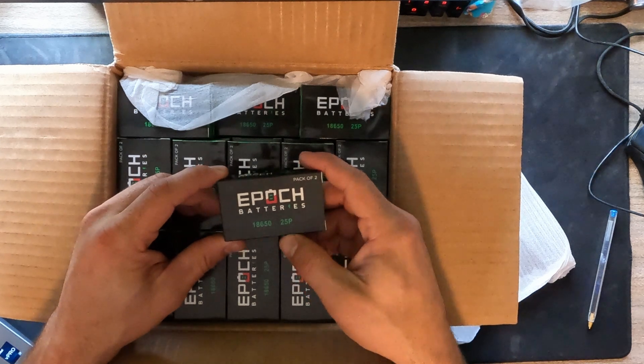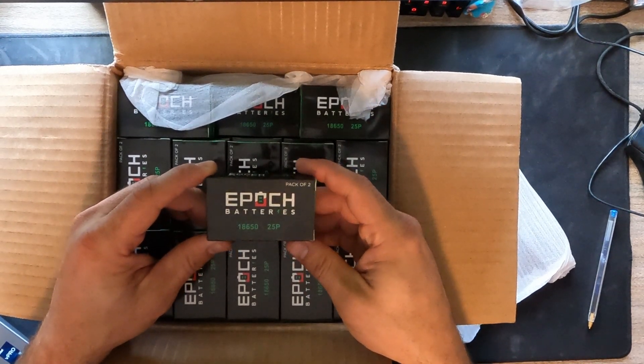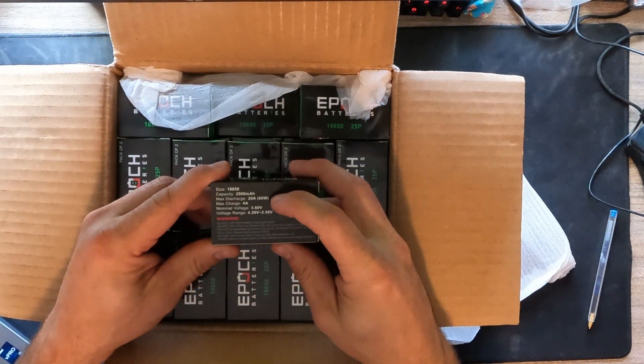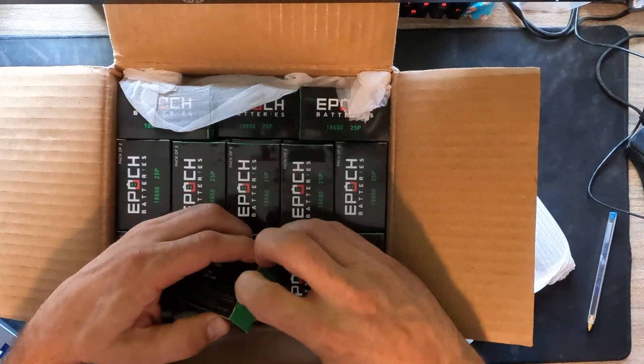These are EPIC batteries, 18650 25p version. That's the 2500 milliamp hour, 20 amp discharge rate max. Pretty nice packaging, to be honest.